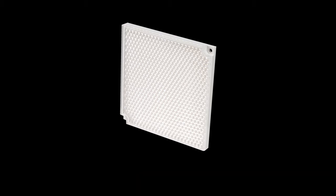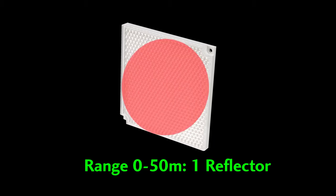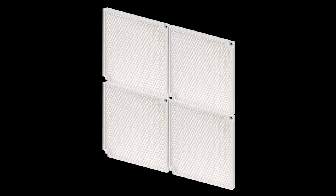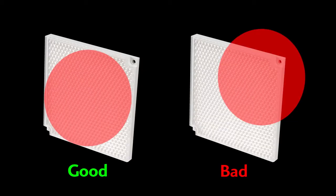When using the 2030 reflector, you'll need one reflector for distances out to 50 meters, which happens to be the diameter of the laser beam at 50 meters, and four reflectors for distances out to 100 meters, which is the maximum diameter of the beam at that distance. Keep in mind it's important to make sure that the entire laser beam hits the reflector for any range that you are using.